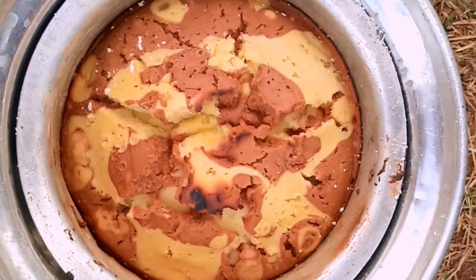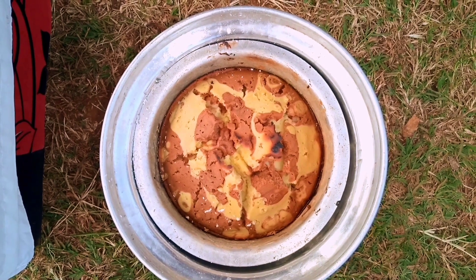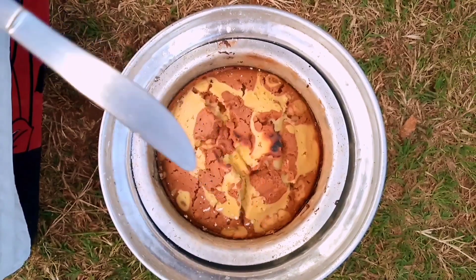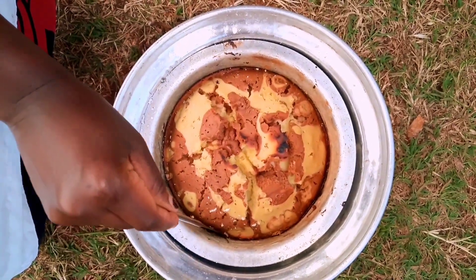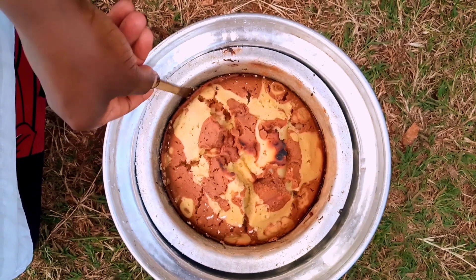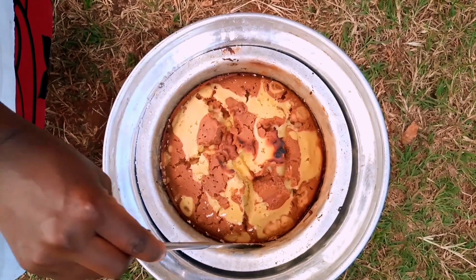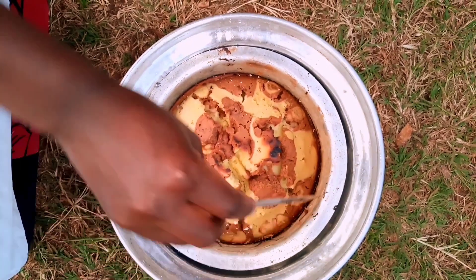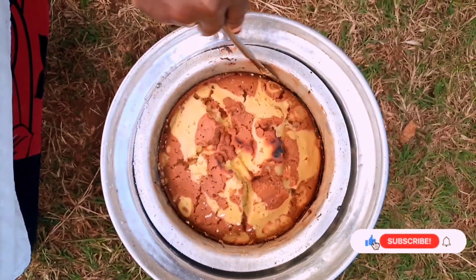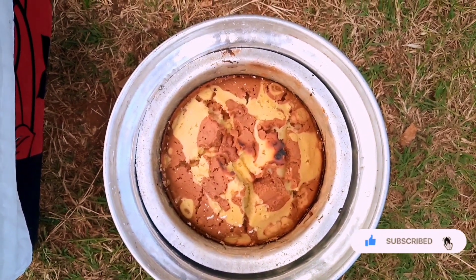I'm gonna go ahead and remove this and set aside so that it can cool. Don't ever worry if you don't have the baking tins and the oven back at home — a jiko and a suforia can serve you and give you the best results ever, as you can see. My cake is ready, guys! I hope you've enjoyed the video. Try this recipe out and you will surely love the results. Don't forget to share, comment, like, and subscribe — bye bye!